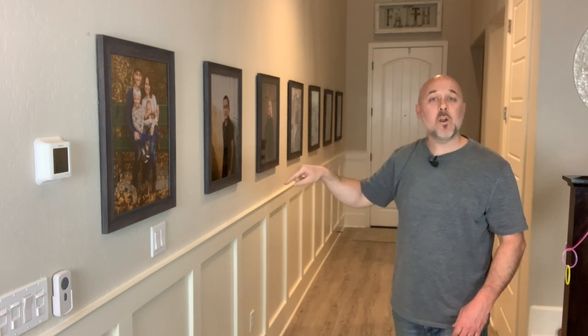Do you have a wall in your house that's empty, boring, and bland? I'm going to show you how I turn this void of a wall into a board and batten wall trim, also known as wainscotting, and I'm going to do it right now.